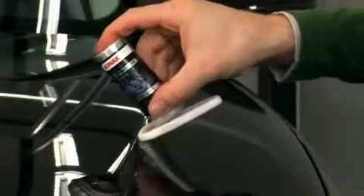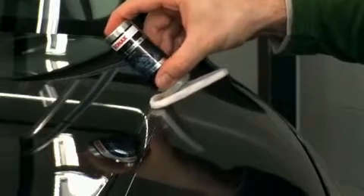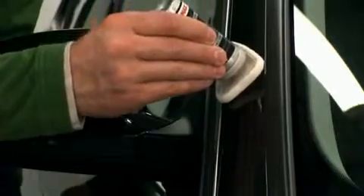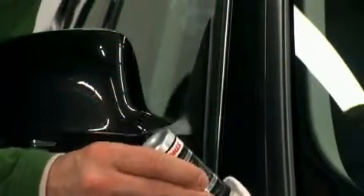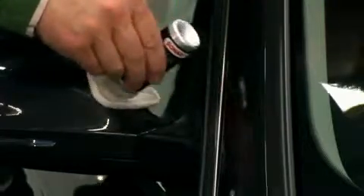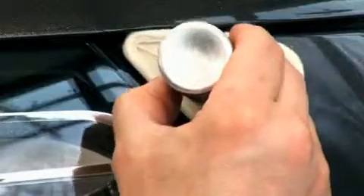Please ensure that there is always a slight overlap with the previously treated section. Please avoid coming into contact with rubber seals and matte plastics. The applicator has been formed so that the sealant can even be applied onto difficult-to-access areas.